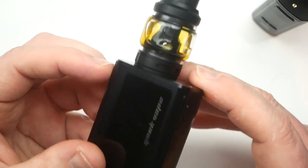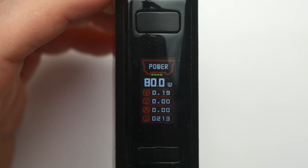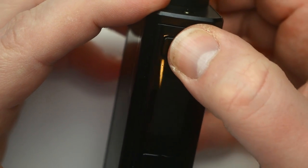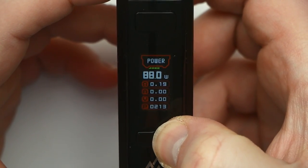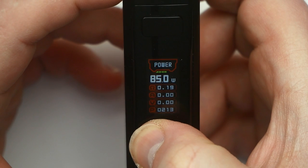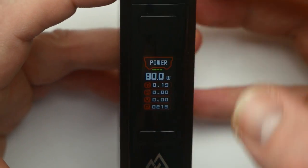I've got the Zeus Z sub-ohm tank on this one and the Obelisk tank on the brand new one I opened. Five clicks on, five clicks off - it's going to say GeekVape with some colors, five clicks back on does the same. It does go up to 120 watts, does round robin, does one watt increments and then 0.5 watt steps below a certain point.